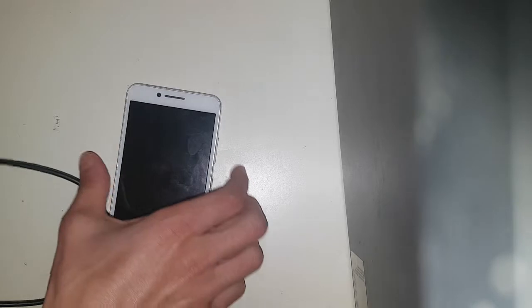Hello everybody, welcome back to yet another video. Here's a phone that is not mine and it's faulty. I'm gonna show you what it does — it does somewhat work but there's no picture.